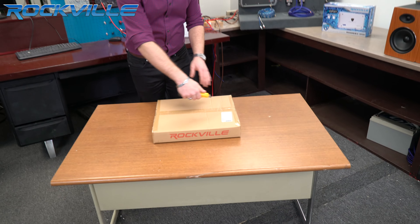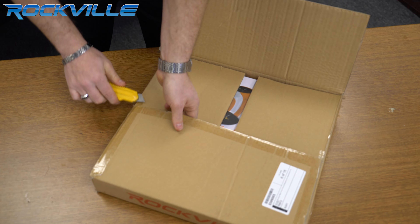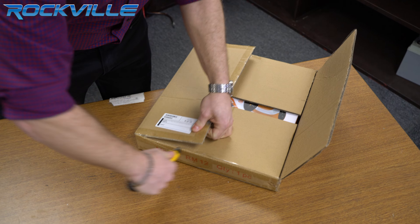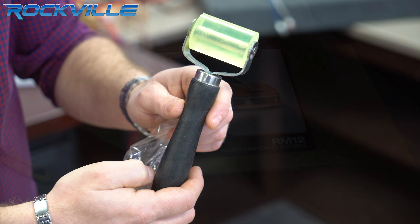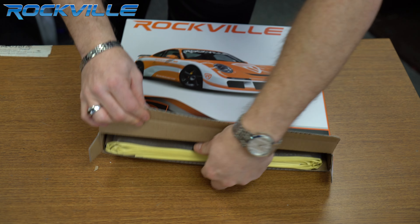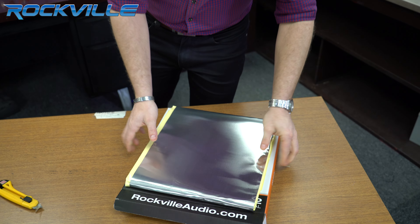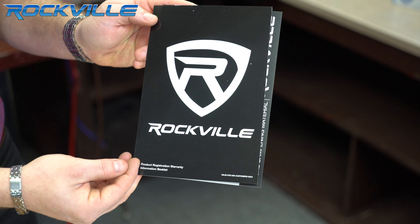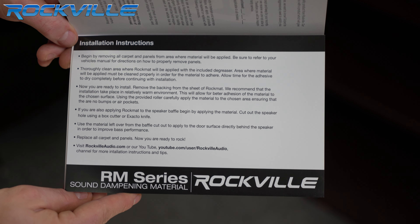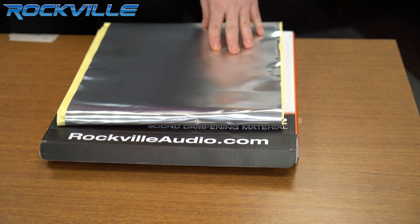Here we go. You have your included roller, you have your product registration and warranty information, your installation instructions, and your sound dampening sheets.